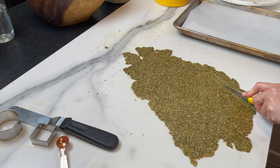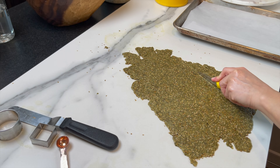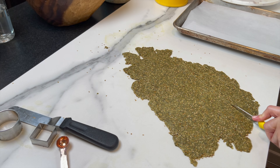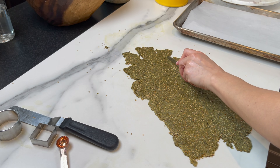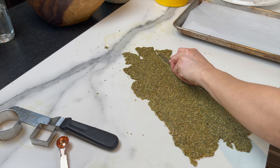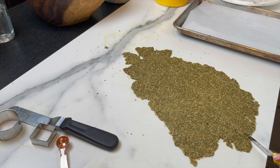For the shaping, try to roll a very thin layer. You can use a circular cookie cutter, a rectangular cookie cutter, or you can simply use a knife. I'm cutting some very long strips and placing them on a parchment-lined pan.